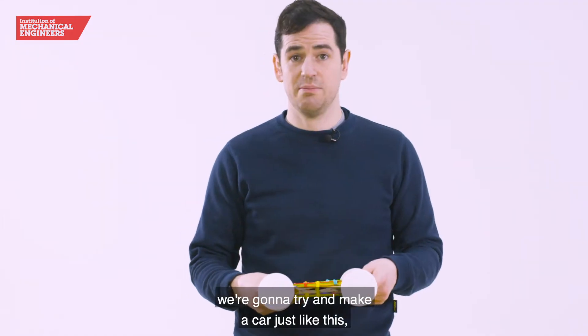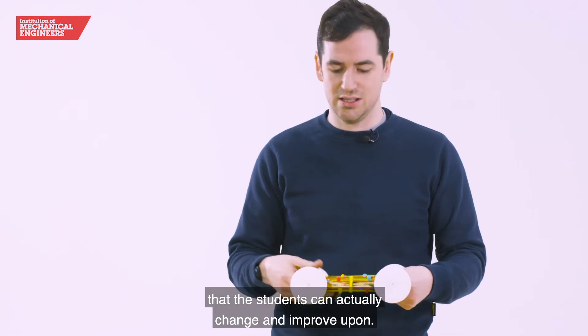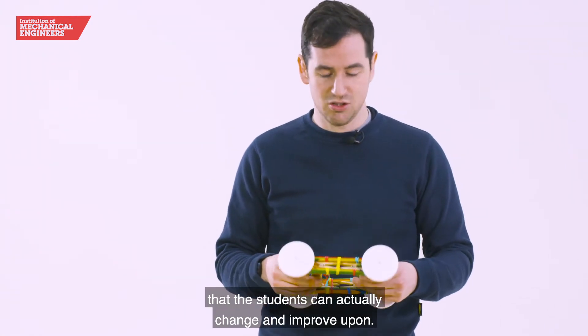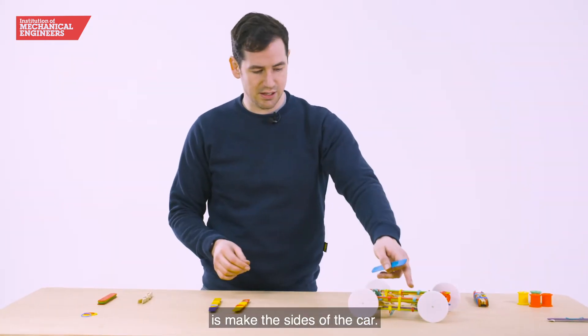So what we're going to do is try and make a car just like this, and once we've made it there might be some things that the students can actually change and improve upon. The first thing we're going to do is make the sides of the car.